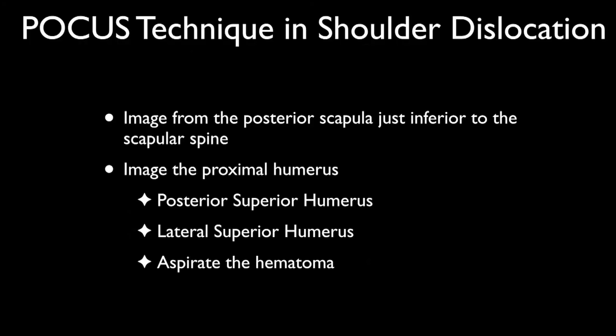To review the technique: you're going to image from the posterior scapula just inferior to the scapular spine, over the glenohumeral joint. Additionally, you're going to image the proximal humerus in the posterior superior portion and the lateral superior portion. We'll talk about how to aspirate the hematoma — I like to do that, as it seems to aid in the reduction.